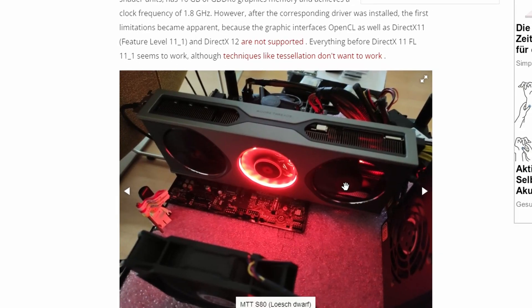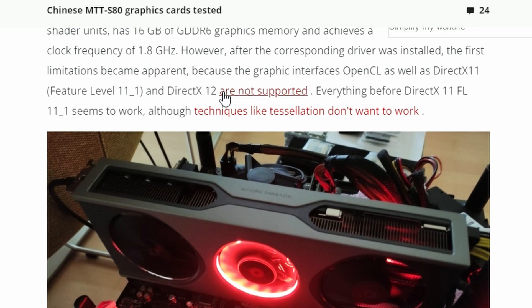So yeah, this graphics card can run games. I should say it won't support all games though — DX11 and DX12 are not supported. Only DX9-supported games will work on this GPU. That's a bummer, but at least it's running Crysis.